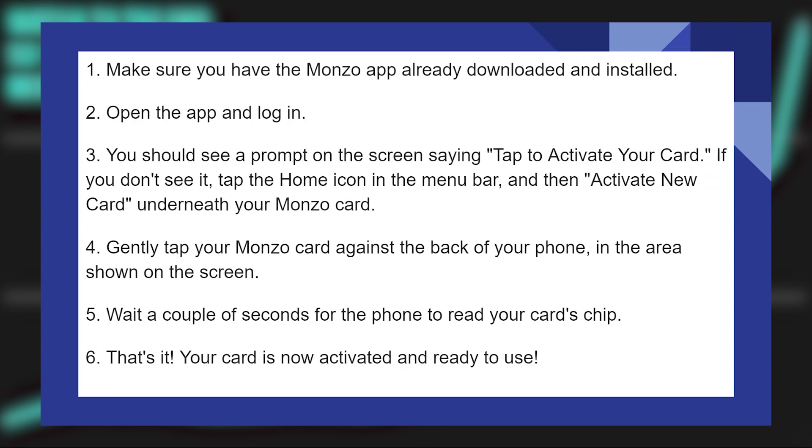You should see a prompt on the screen saying tap to activate your card. If you don't see it, tap the home icon in the menu bar and then activate new card underneath your Monzo card.